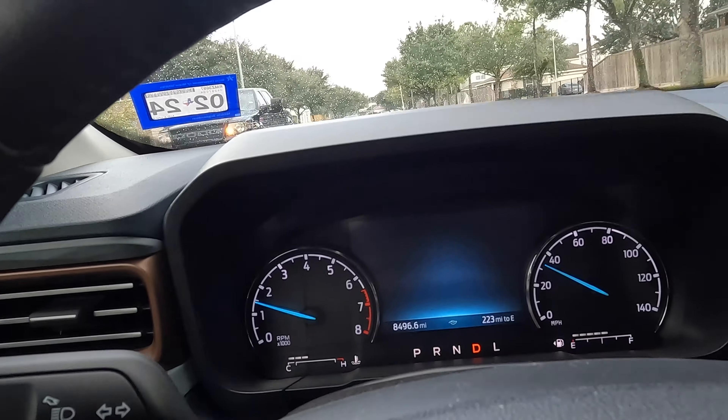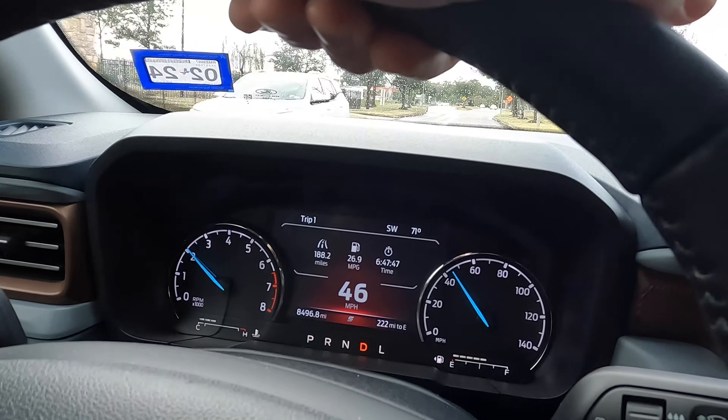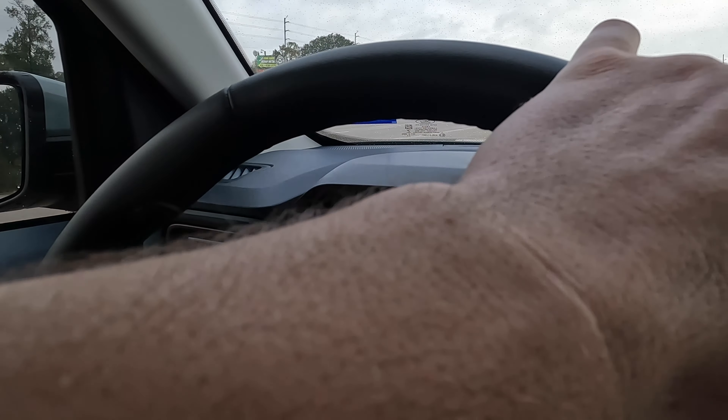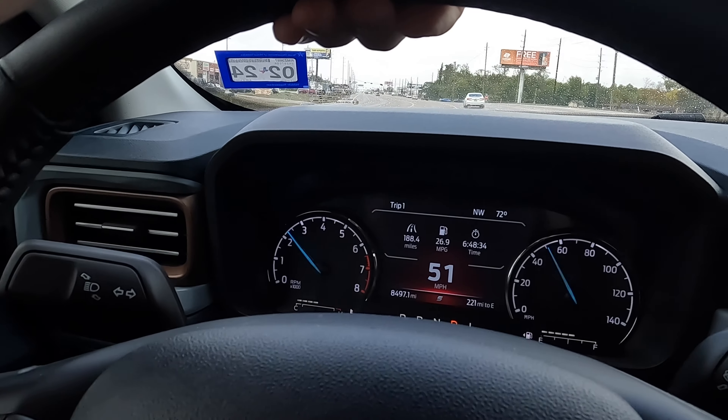Now sport mode — some of y'all might think you don't need it, but sport mode is great for when you need to take off fast, go around cars, or avoid a situation. I'm currently in eco mode, so let's test out sport mode. This thing is really peppy — it takes off super quick and holds the gears longer. You can just tell this thing wants to go!